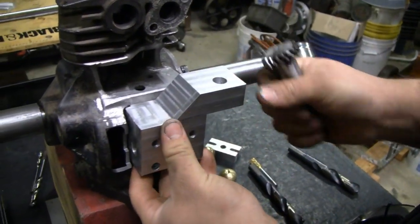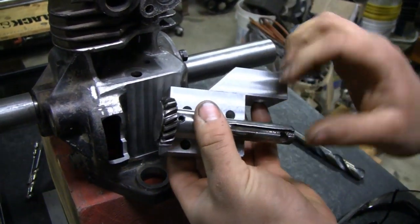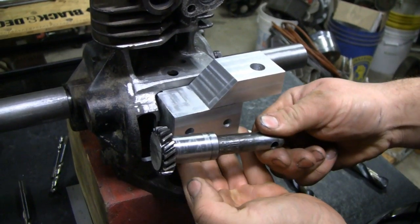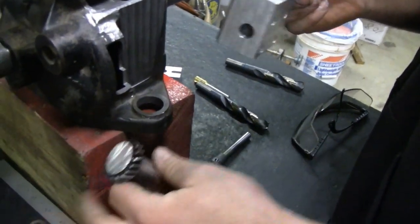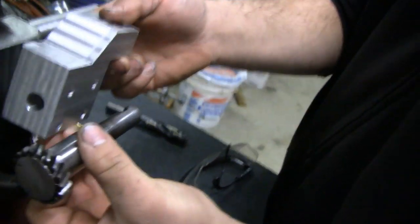There's going to be this shaft, it's going to ride. That block is going to be bolted right to the block. And this gear — you're going to take that gear, and it'll be driven off of the camshaft. It'll go through that little hole, right through here.